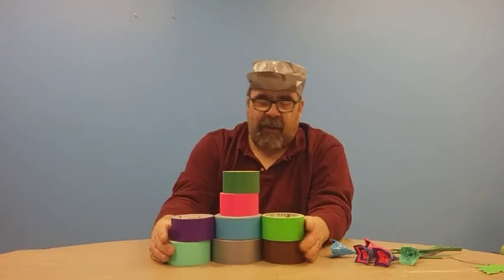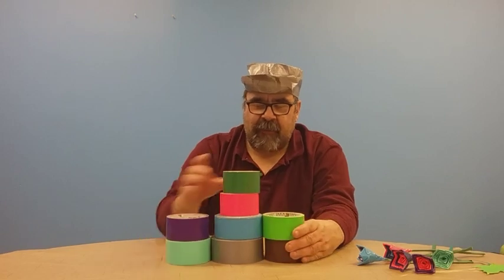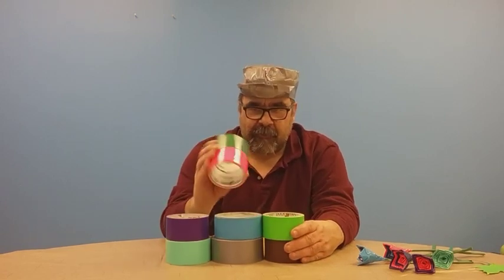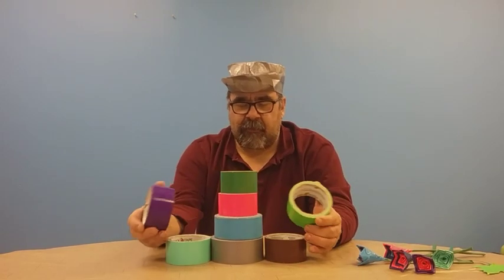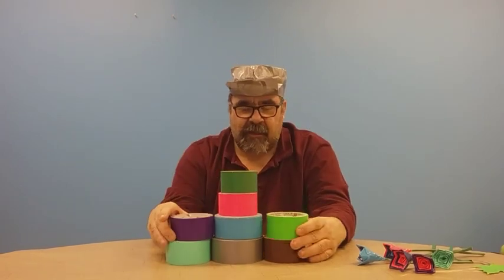As you can see here, I have a lot of rolls of duct tape — different colors in fact. They're all different from each other.